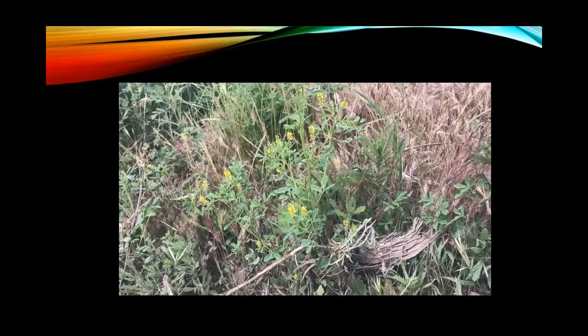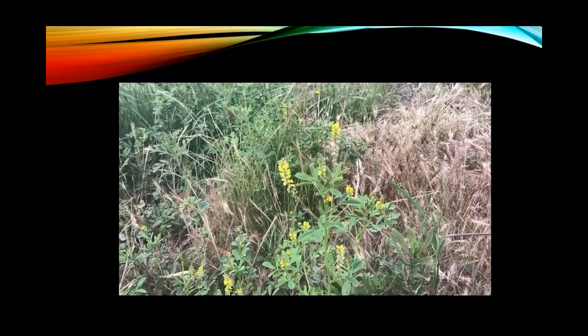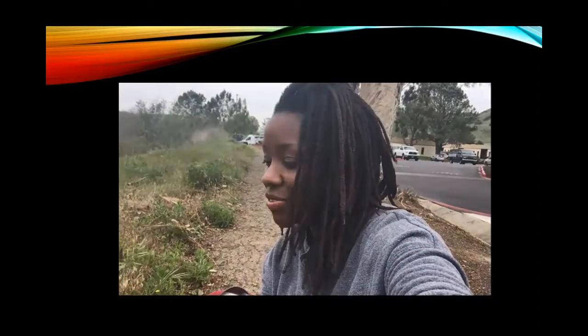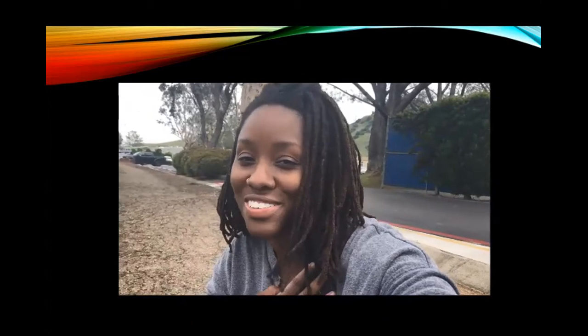Melilotus officinalis is this plant right here. We are still at school behind the C building, just so you can get a reference for where we're from — kind of just sitting in the middle of the path. This is one of my favorite plants because it fills up this area, and in the spring the whole area just smells so sweet and so yummy.